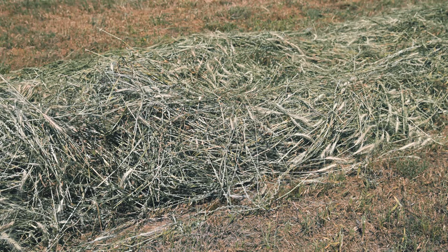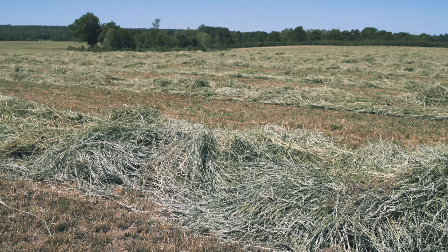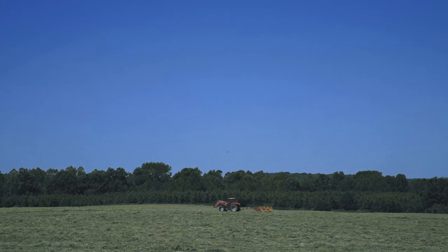They will chop this up the same as most people would think of as silage. We call it haylage because it's not corn — normally we talk about corn silage. Since it's a small grain, we call it haylage.